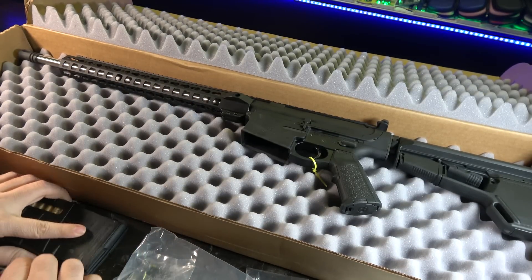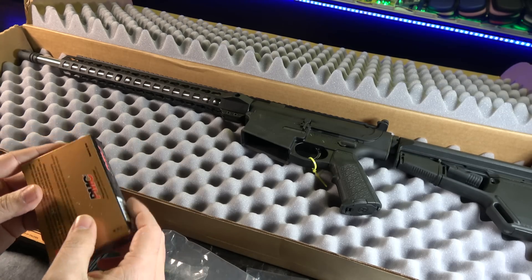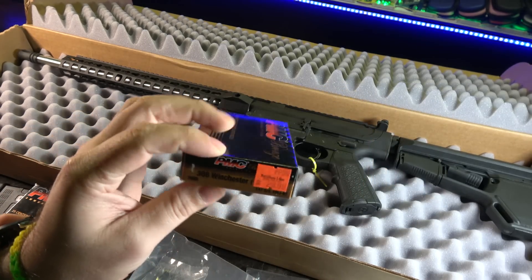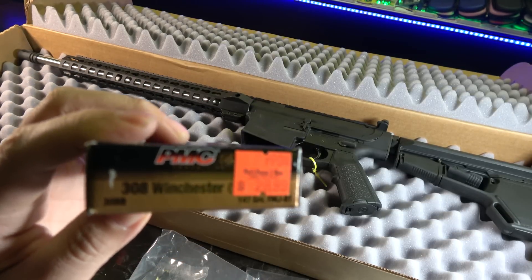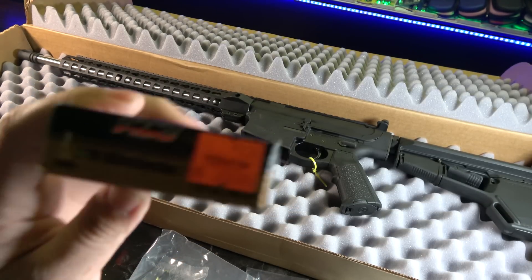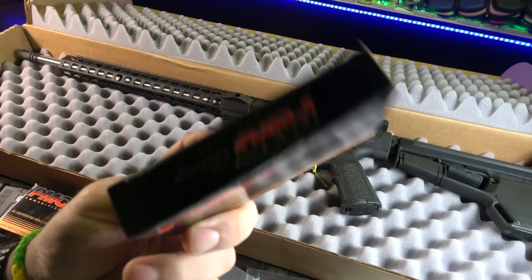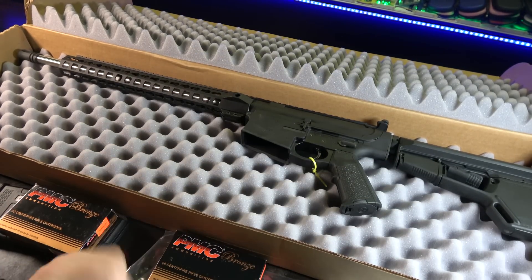I bought a couple boxes of ammo while I was at the shop to try out. I've been really liking the PMC brand, but the price at my local FFL — $28.99 for 20 rounds. I mean, what a highway robbery. I'll be buying this stuff online. I know my local shops have to make money, but not double on me.